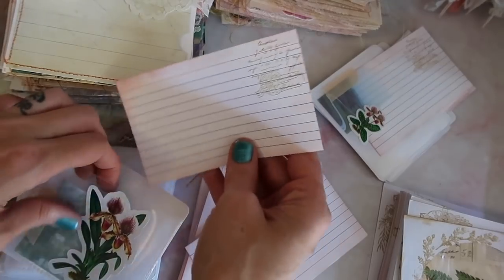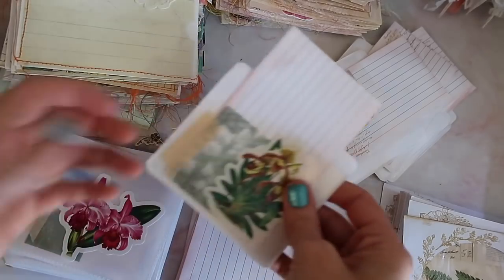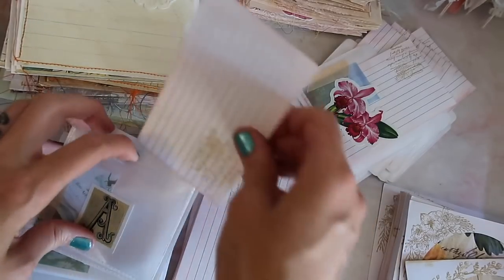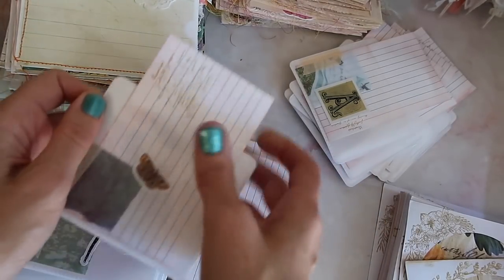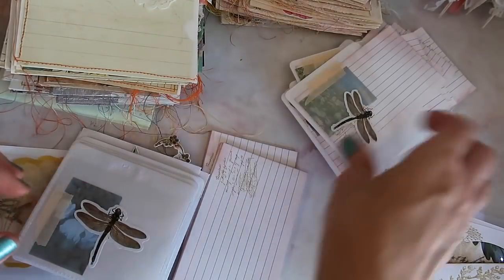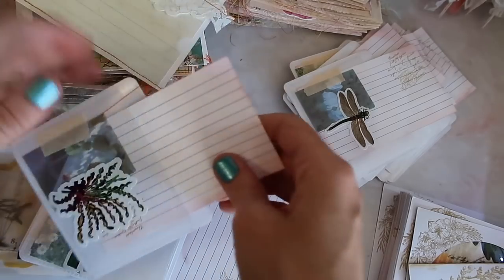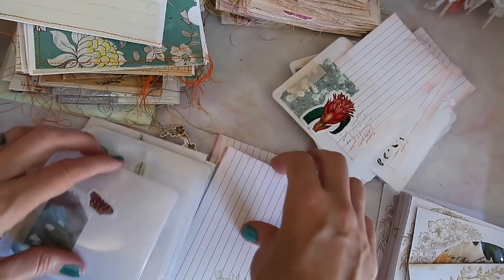I realized I had these random index cards that I had done some inking and stamping on, and instead of just placing those in the pile by themselves, I'm also going to place those inside these clear adhesive pockets that I also decorated, just to make that step a little easier so that when I put these in the journals they'll already have a little something in the pockets. I also wanted to mention I have a lot of extra page decorations — I made extra of each one because I'm also planning to make little packets of page decorations by themselves, available in my shop for anyone who already makes their own journals.